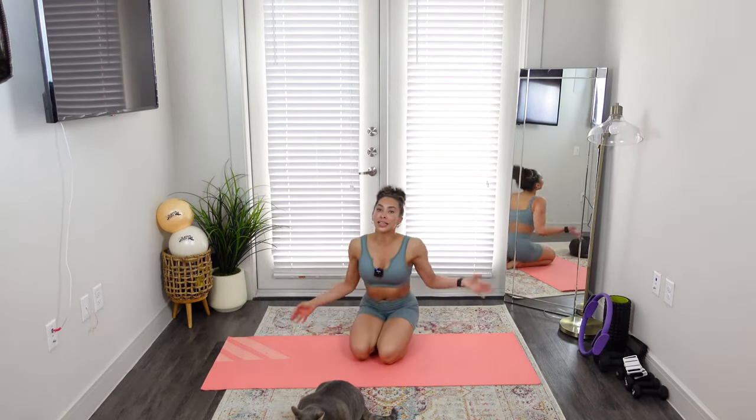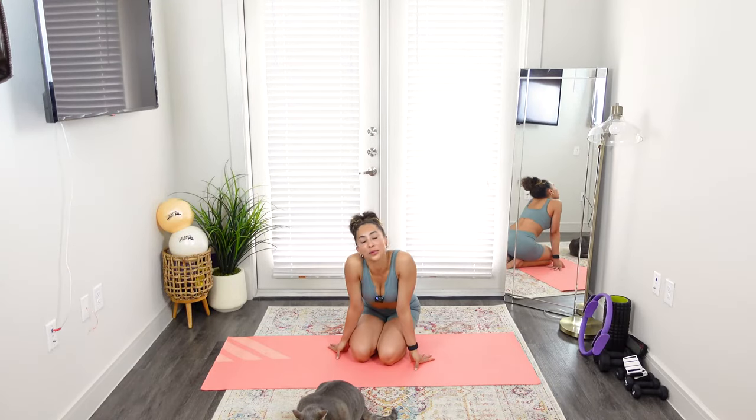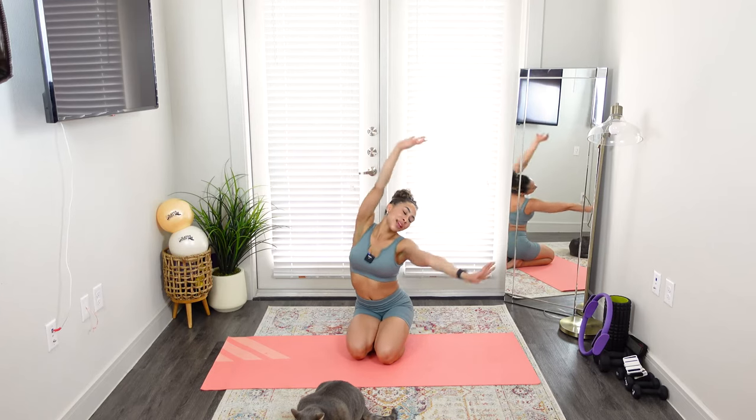Alrighty you guys, that's some of my favorite quick core-engaging exercises. I hope you liked those. You'll be able to find a lot more workouts over on my website, PilatesBodyRaven.com. If you liked this video today, give it a like, give it a subscribe, and I'll see you guys later on the mat. Bye!